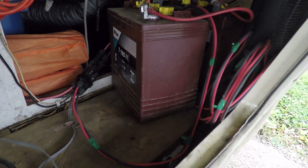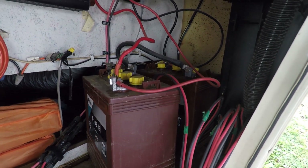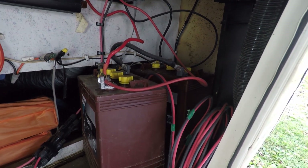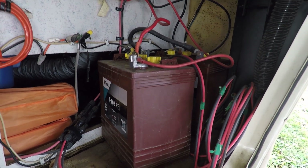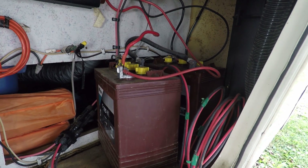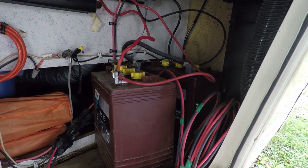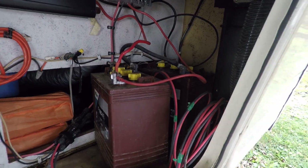So these are the Trojans that I'm going to be taking out. They've been pretty good to me — I have no complaints. They're just not quite big enough as far as energy storage goes, because I have more panels than I have storage, so I decided to upgrade to something with a little more amp hours.